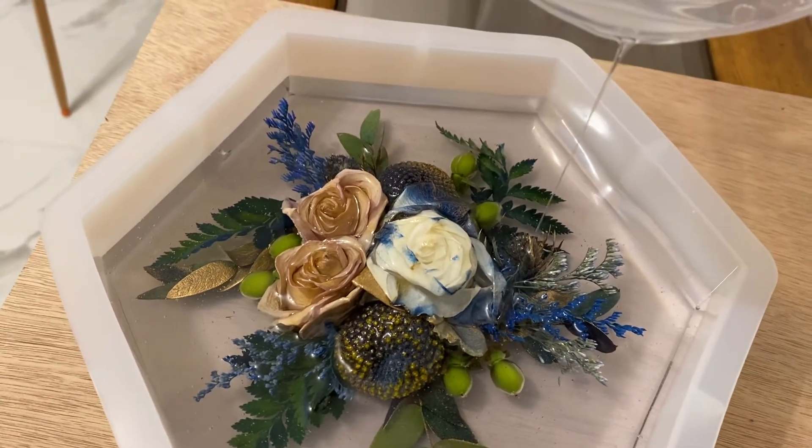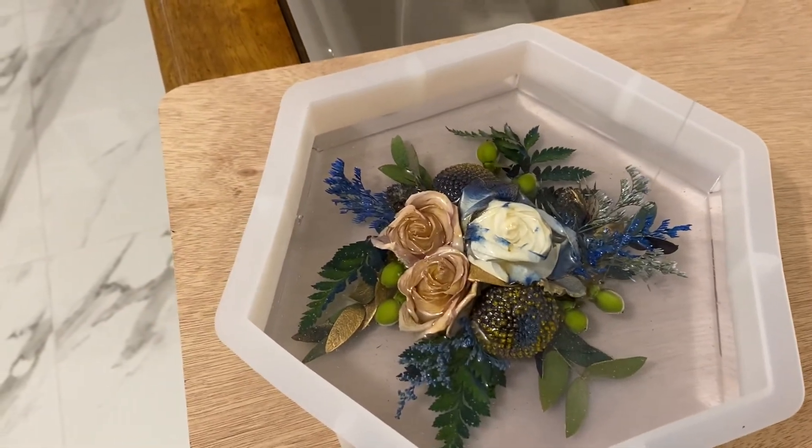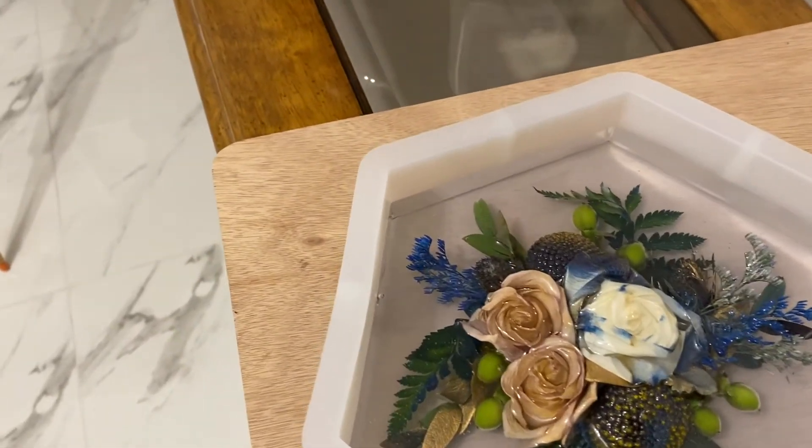It's a lot of resin, guys, but stay tuned — on my next video I will show you what the results were. Thanks for watching, bye bye!